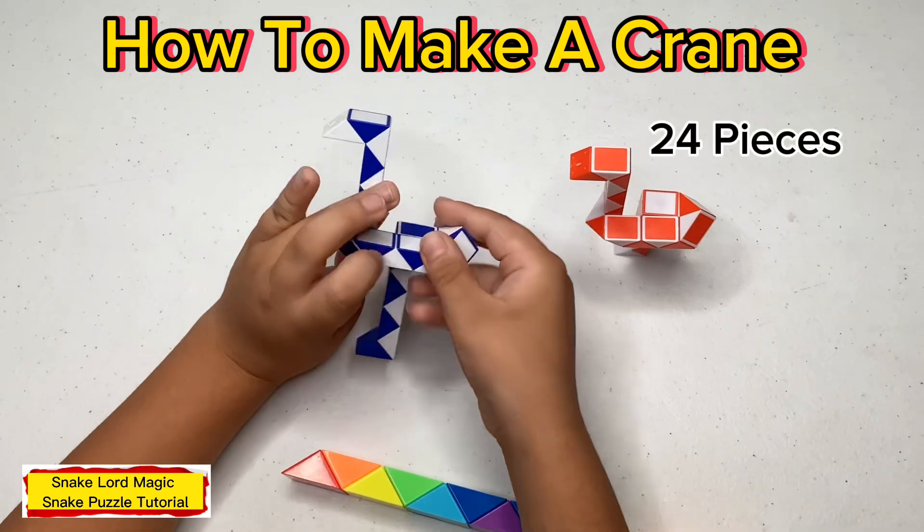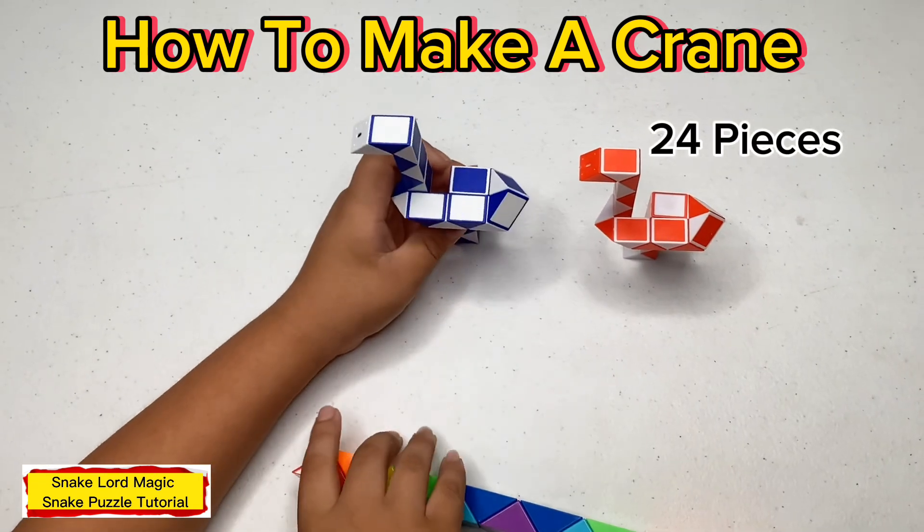Hello everyone and welcome back to my channel. Today I'm going to show you how to make a crane out of 24 pieces of magic snake puzzle. And the whole first step.